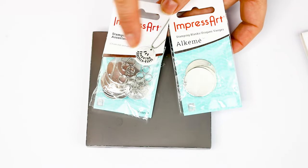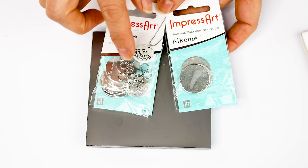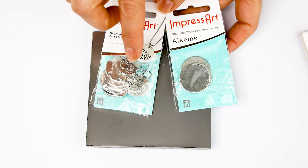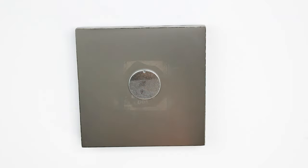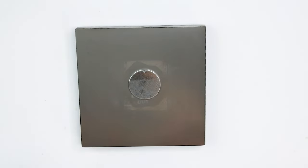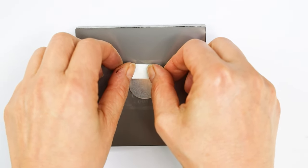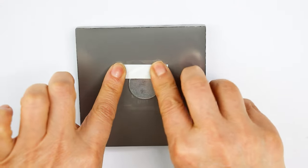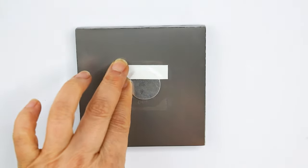I will stamp one of these circles. These don't come in the Essential Stamping Kit, but you will also find them on the ImpressArt website — I will leave the link in the video description down below. Place the metal blank on top of the base and secure the top with tape. This one has a little hole on the top — define it using a pen or pencil so you may align the impression.